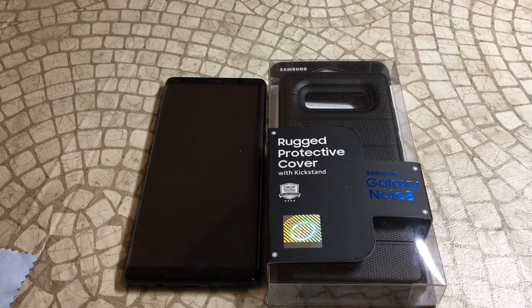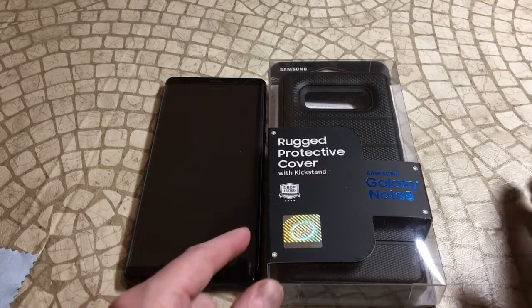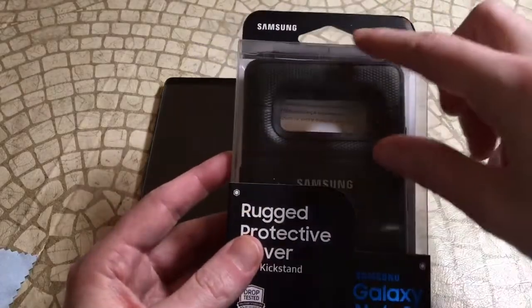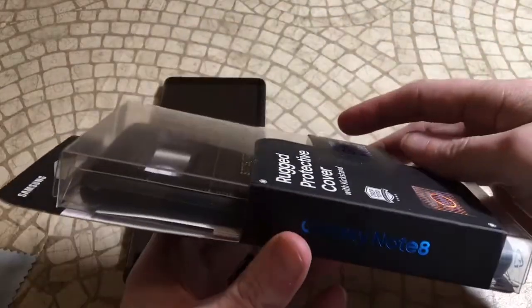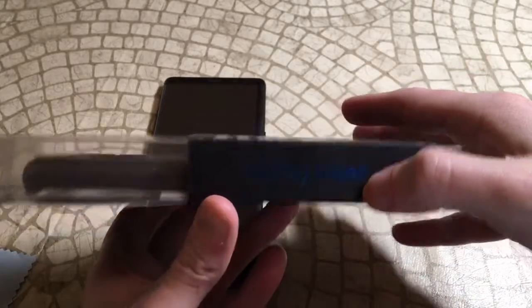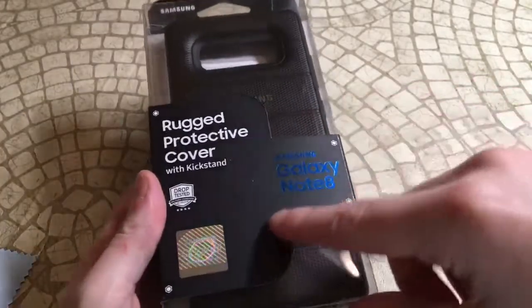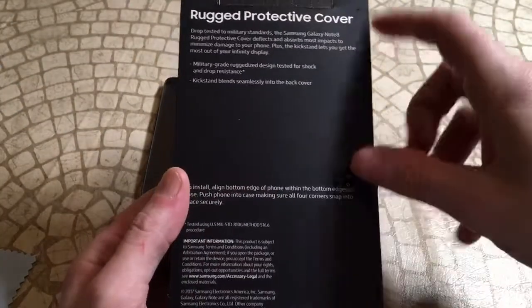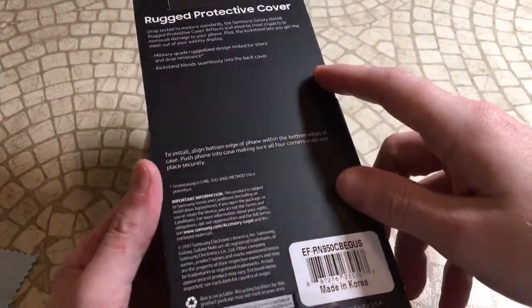For 39 bucks, the price is definitely comparable to an OtterBox or another premium style case, so we'll check it out to see if it's worth it. It does say rugged military grade protective cover, and it also has a kickstand. Packaging-wise, you're basically just going to get the usual Samsung Galaxy Note 8 box.